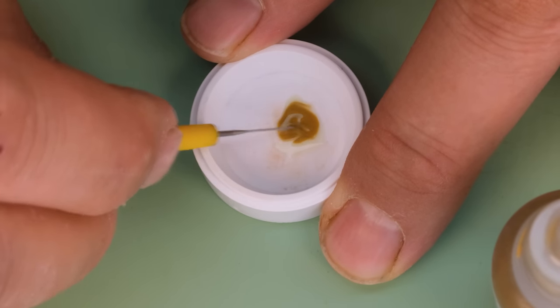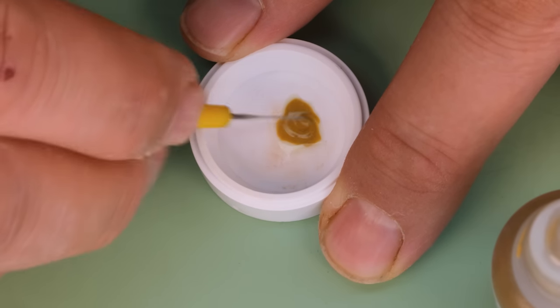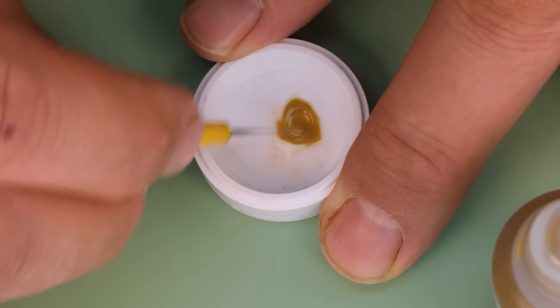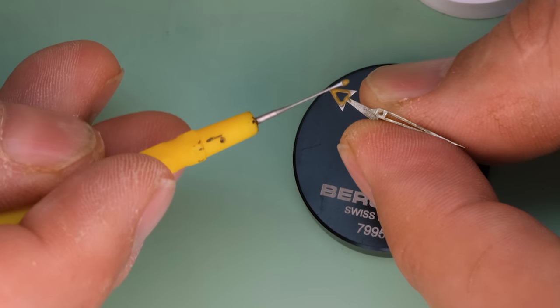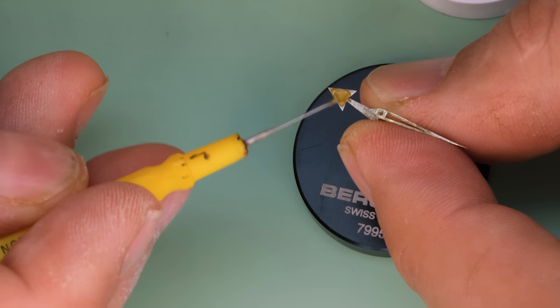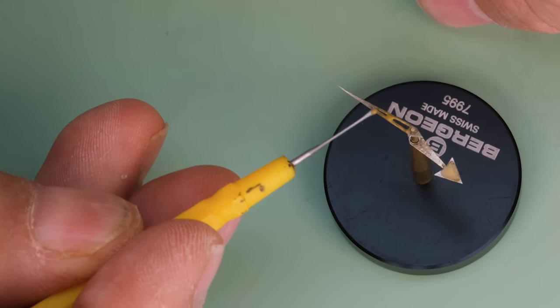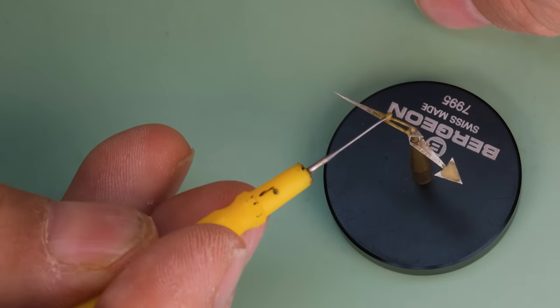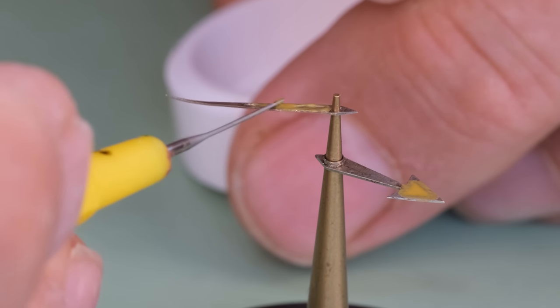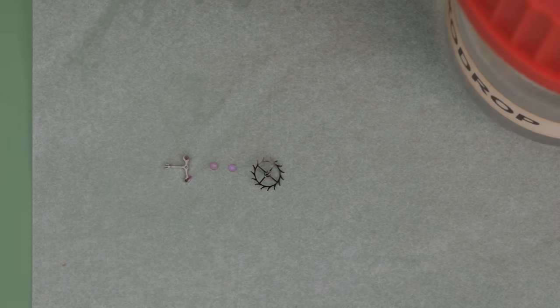Mixing in the paint allows us to have the same consistency as normal lume but with less brightness and a better color. This big hour hand area is not that easy to lume — it's much easier when you have a small slit like on the minute hand — but ultimately we managed to cover both. Then we're going to let them sit for about 20 minutes.